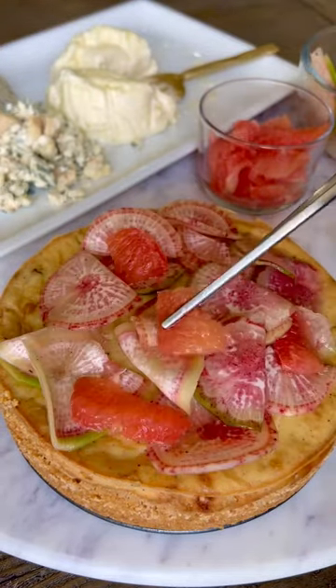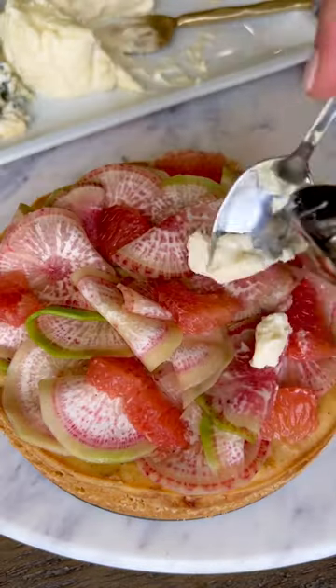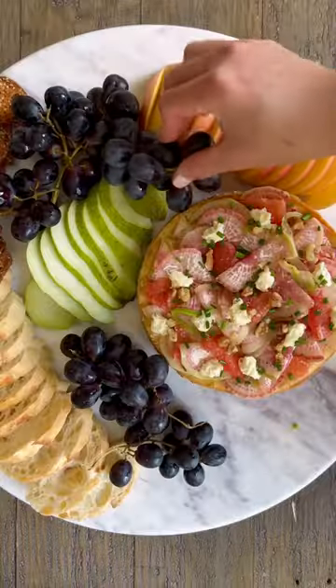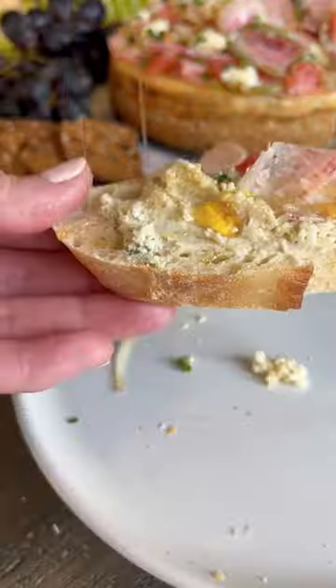Now it's time to put all this together. Arrange the sliced watermelon radish on top with some grapefruit, add a few more dollops of triple creme, and finish off with some chives and chopped walnuts. This cheesecake is perfect with a baguette and a drizzle of honey.